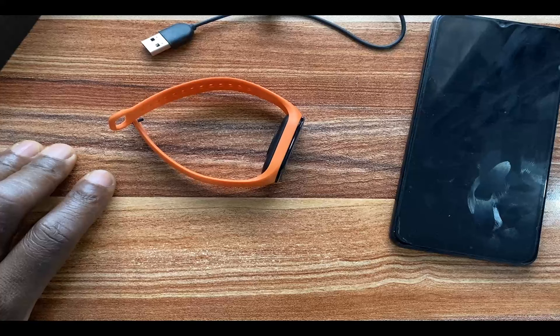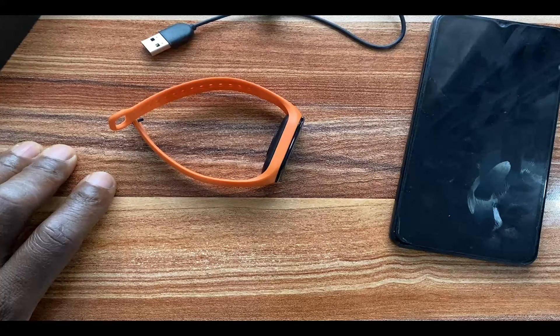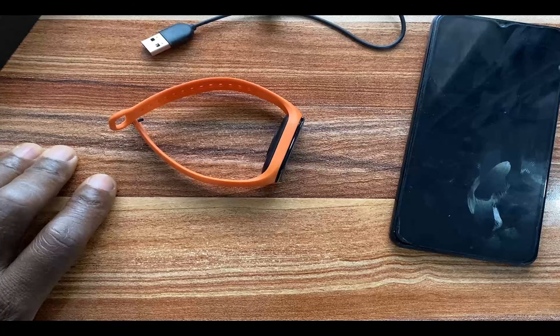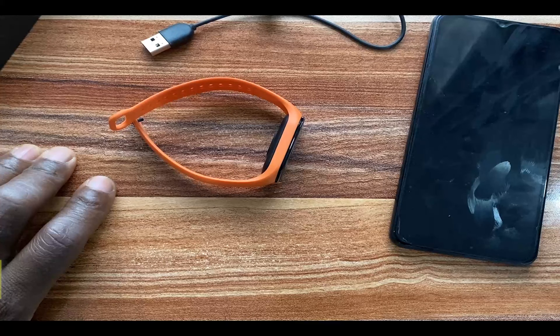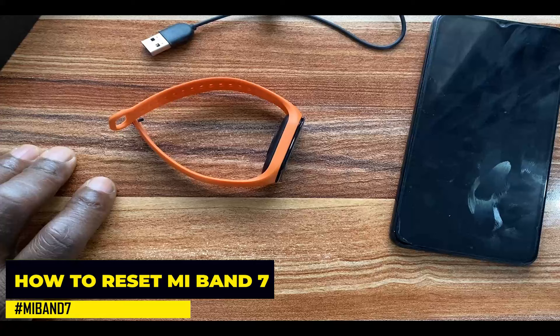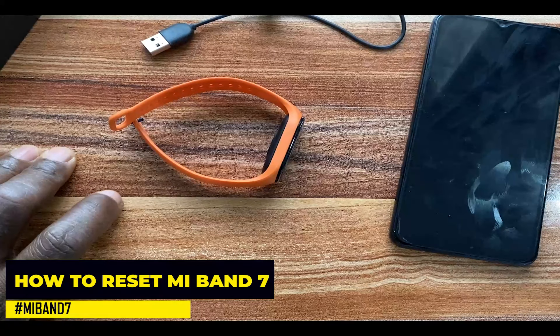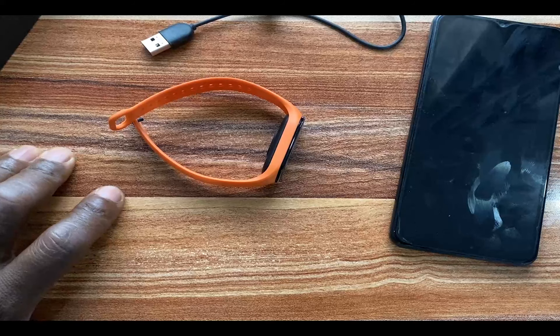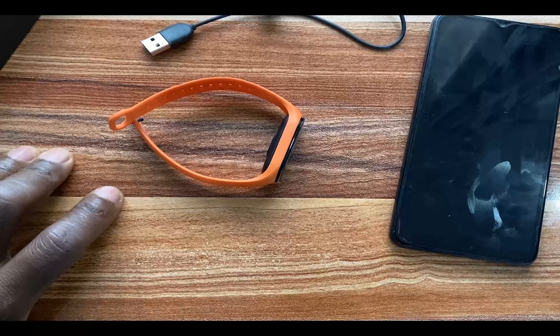Hello everyone, it's Judy and you're welcome to the Smartwatch Series. In today's video I'm going to show you how to reset the Mi Band 7 — this is also the same process with the Mi Band 7 Pro. Resetting the Mi Band 7 will restore the device to factory settings, which means you're going to lose all of the settings as well as all tracked data, so this should be a last resort.